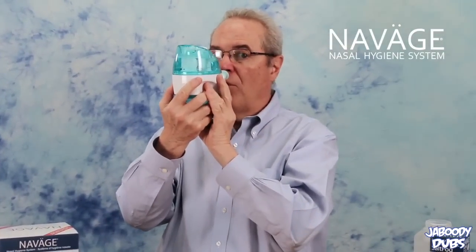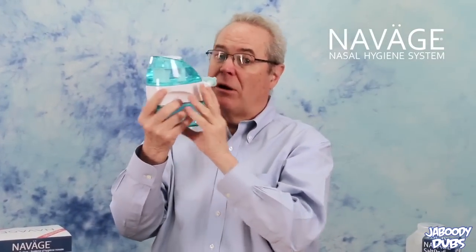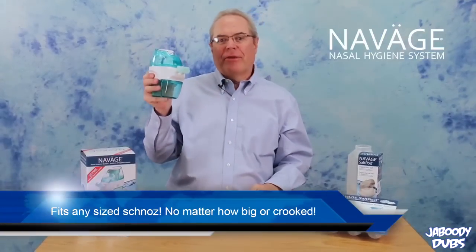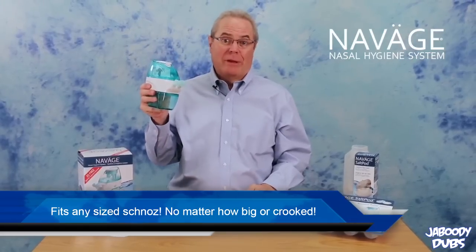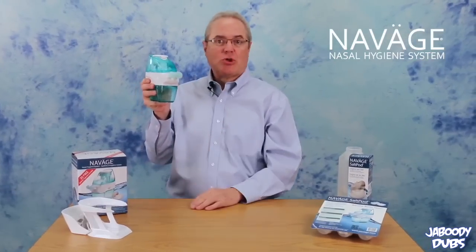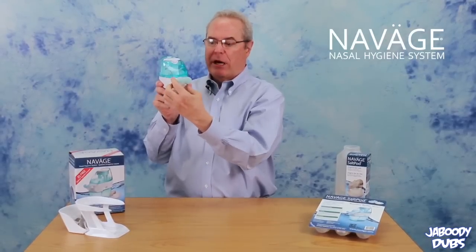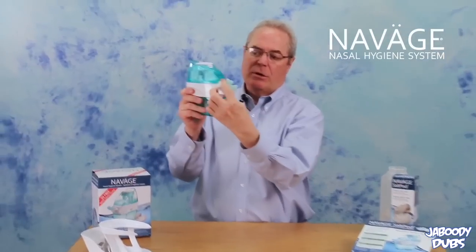And then it's gonna hit the back of your throat. But you're not drowning — well, you sorta are, but it's okay, don't worry. And for you guys out there that got weird noses that are all uneven, you can take the pillows here and twist. See that? Damn straight. It fits.